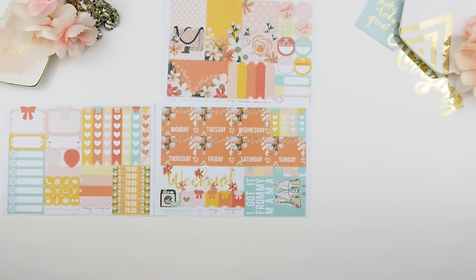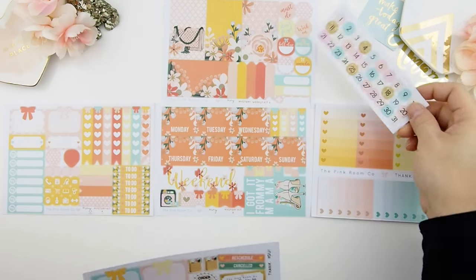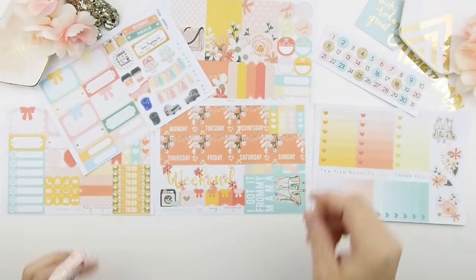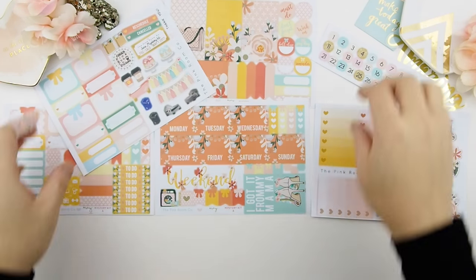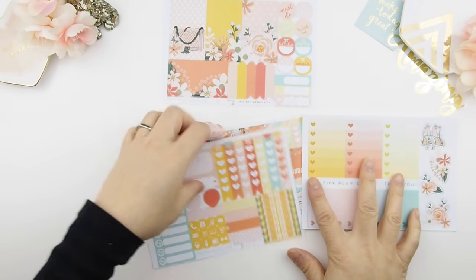In kit A you have your full boxes, your functional sticker sheets, date covers, an extra full box, matching ombre heart checkboxes, date dot covers, and the sample sheet that you can also use with this kit.